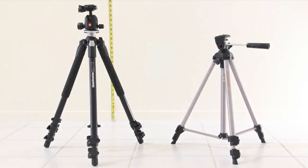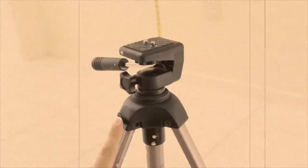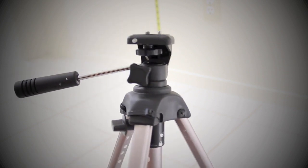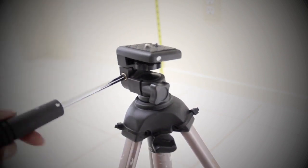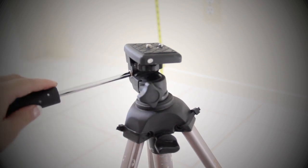So what did I upgrade from? Here's a look at my Manfrotto versus the Promaster. Check out their unbelievable height differences. I've had this thing for about 7 years now and it is so beat up. Check out my cool tilting and panning, here's my quick release plate, and look — an adjustable center column.